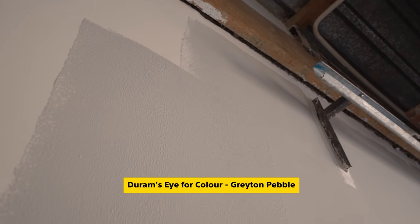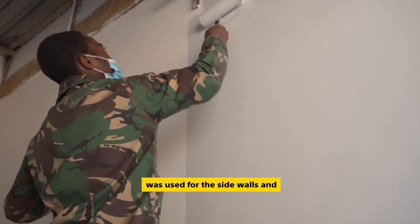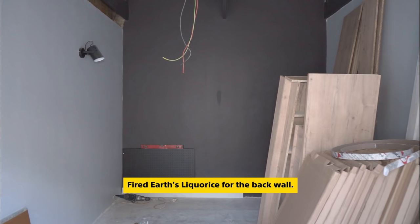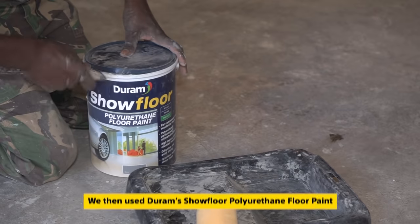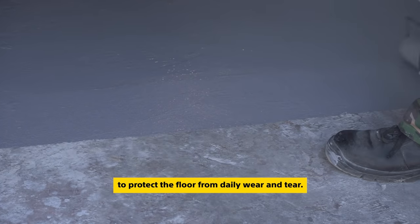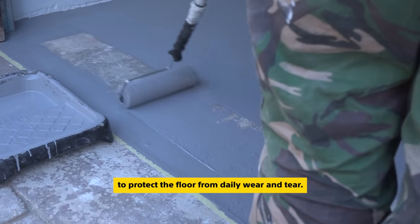Dulux's Eye for Color Gratin Pebble was used for the side walls and Dulux Earths Licorice for the back wall. We then used Dulux's Show Floor Polyurethane Floor Paint to protect the floor from daily wear and tear.